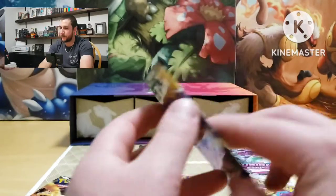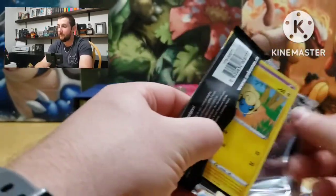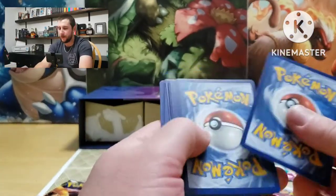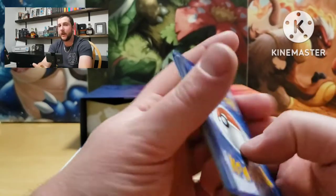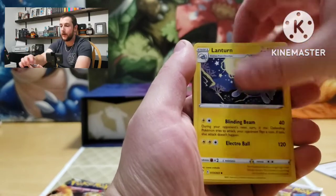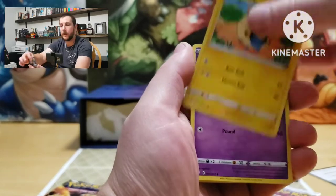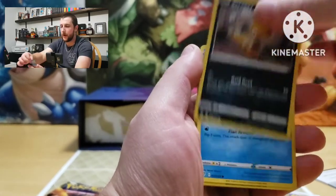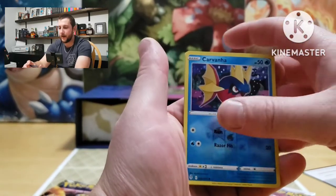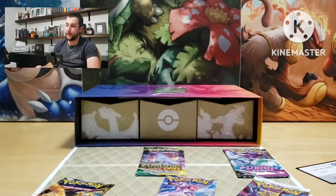Another Evolving Skies — I don't like that we've only had one V in it, not very good. Let's have a good hit here, I got a feeling. Energy, Treasure Energy, Fletchinder, Mareep, Drowzee, Scraggy, Feebas, Hitmonchan, Carvanha is the reverse, Appletun — non-holographic.